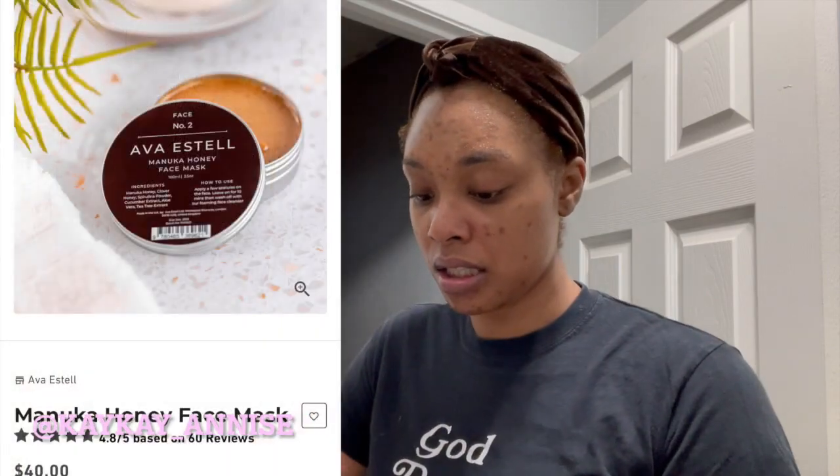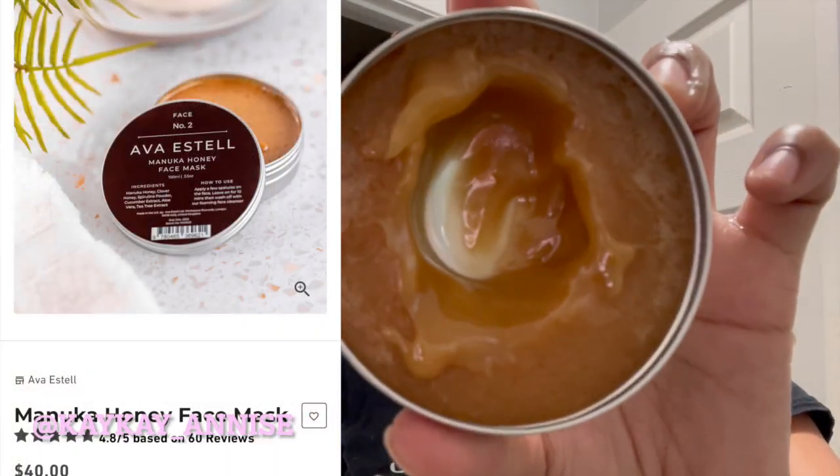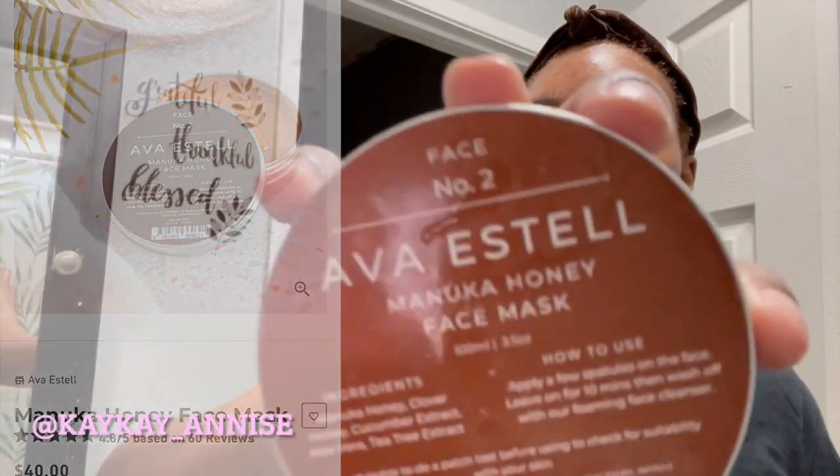It says you're supposed to do the honey mask next, and I guess I could do it today. This is step two — the honey mask. It looks hard but it's really, really soft.